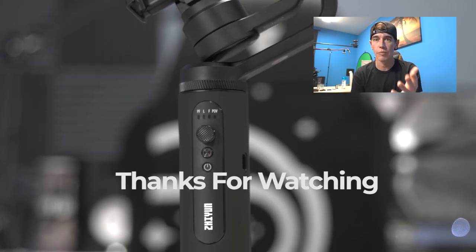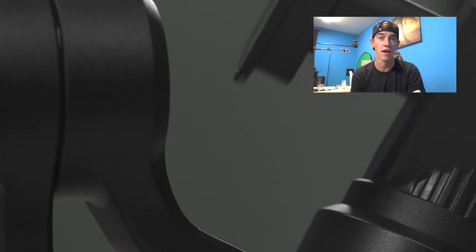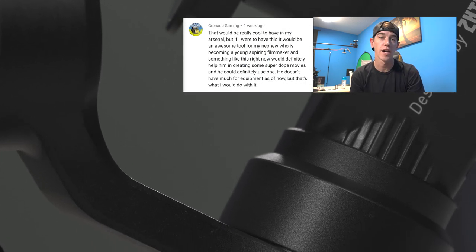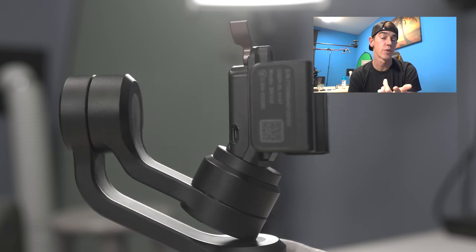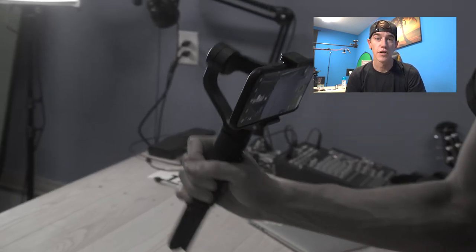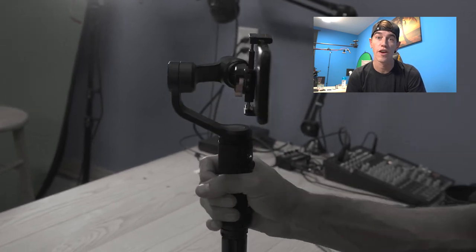The winner of the Zeppen Micro 2 giveaway is Grenade Gaming — big shout out, I hope your nephew goes far in filmmaking. Hit me up in the Twitter DMs or comment down below and we'll get you that slider. Get subscribed with notifications on so you're aware of giveaways in the future.